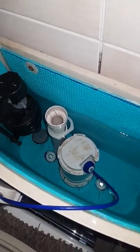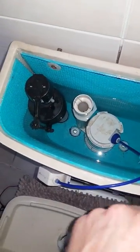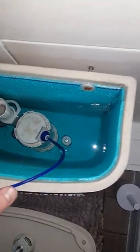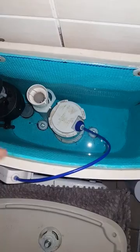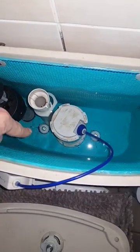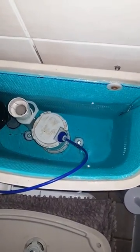Then we basically make a stencil — we get the yoga mat itself and I cut a section for the bottom piece first with the holes. Quick tip though: make sure the holes at the bottom are larger than the actual holes in the cistern itself, in the porcelain. Because if they're not, the actual nuts at the bottom — you want a nice close fit — just to make sure.